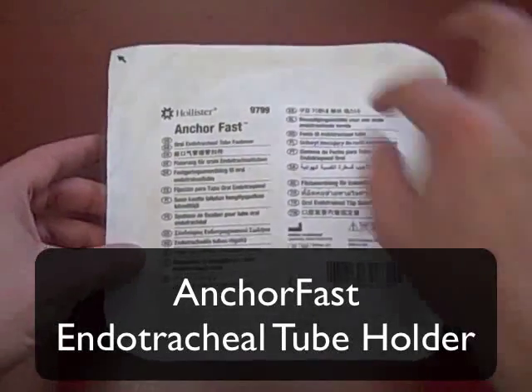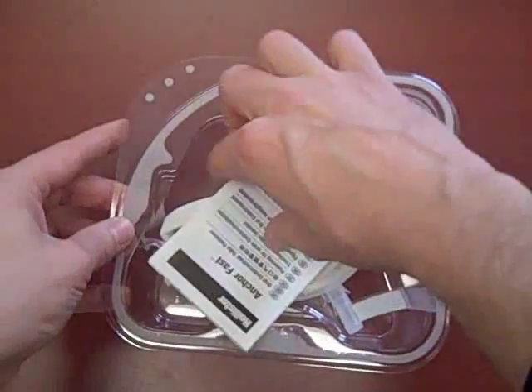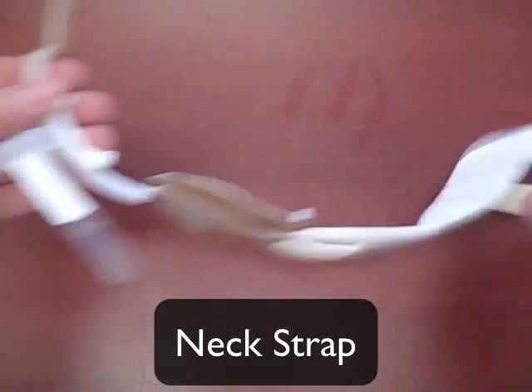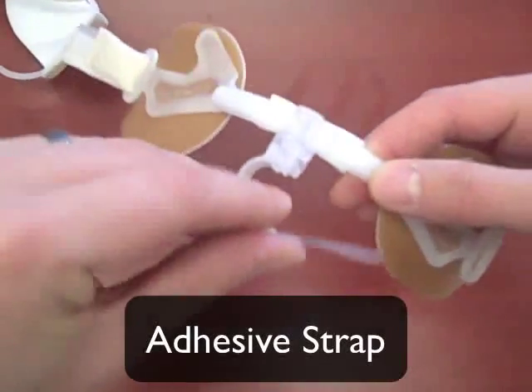This video is for the AnchorFast endotracheal tube holder. Inside the package is an instruction booklet and the tube holder. It has a soft neck strap as a safety feature, and it connects to the endotracheal tube with an adhesive strap.